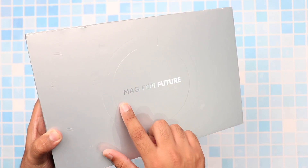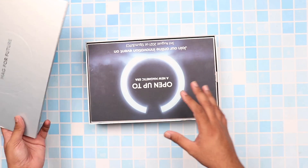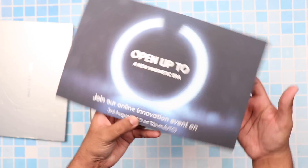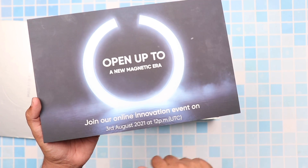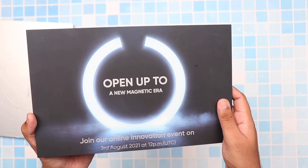As you can see on the box, we have the 'Made for the Future' slogan mentioned, and we not only have a phone but we have a couple of accessories that come alongside with it. If you're watching this after the Realme live session where they launched this phone, then you may have an idea of what this is. And as soon as we open the box, we can see the words 'Open to a New Magnetic Era,' which actually defines the main feature of this phone.